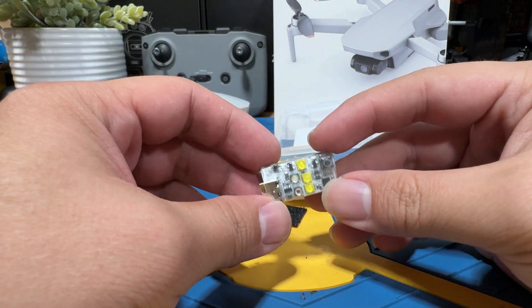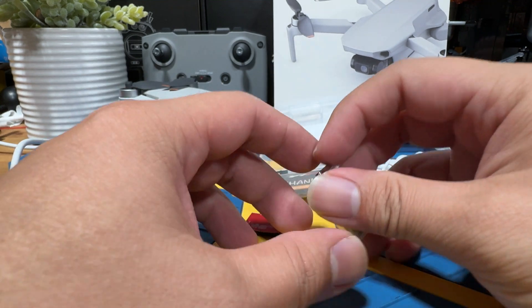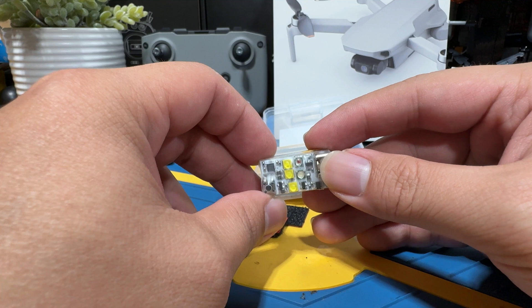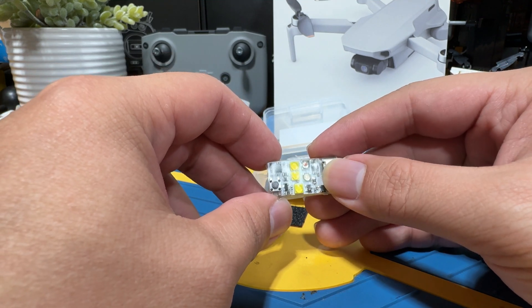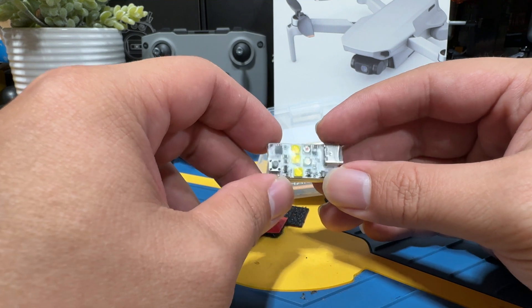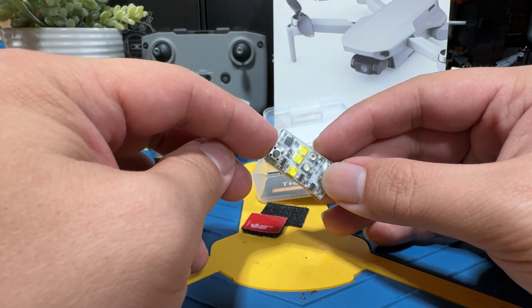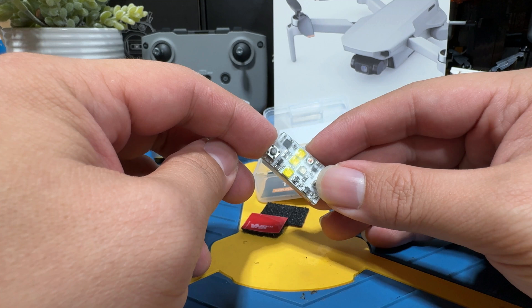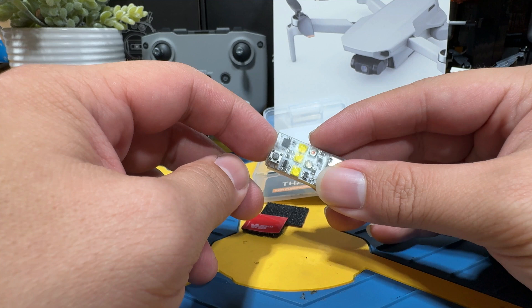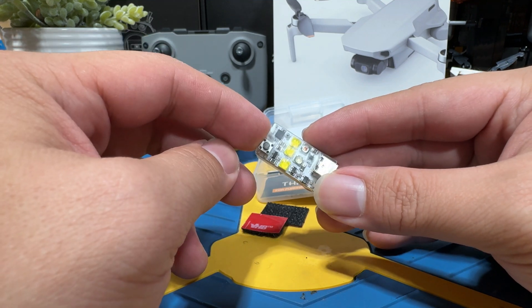Let's go back to the bench for some final thoughts. I would definitely suggest you not look directly into this — otherwise it's going to hurt. Right now my eyes are all blurry and I can't even see the camera. This is definitely something you want if you're going to operate at night. It's just so easy to use and relatively inexpensive, so it's definitely worth it.